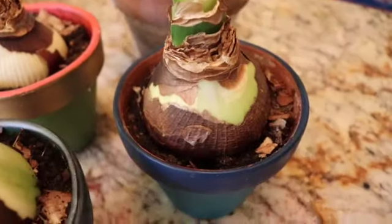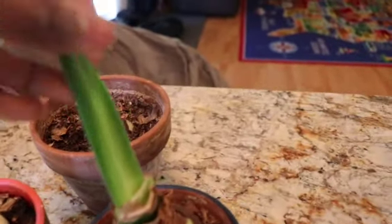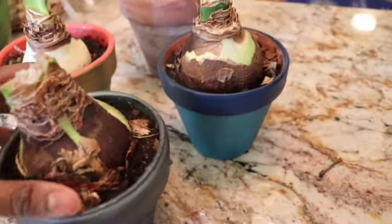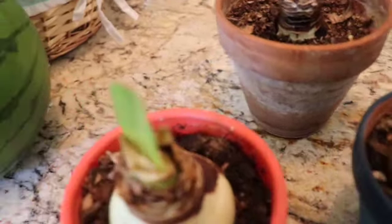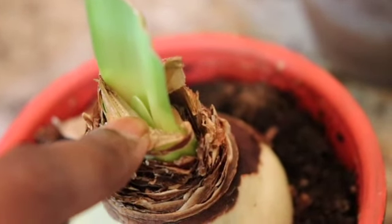Then you leave it until you see shoots. This particular plant I had pulled out a little earlier, so it had already started giving me shoots. The others I just pulled out. You just leave it until you see new shoots — see that little itty bitty thing over there? That's actually a new shoot. Once you see new shoots, you can treat it just like a houseplant and start watering it.